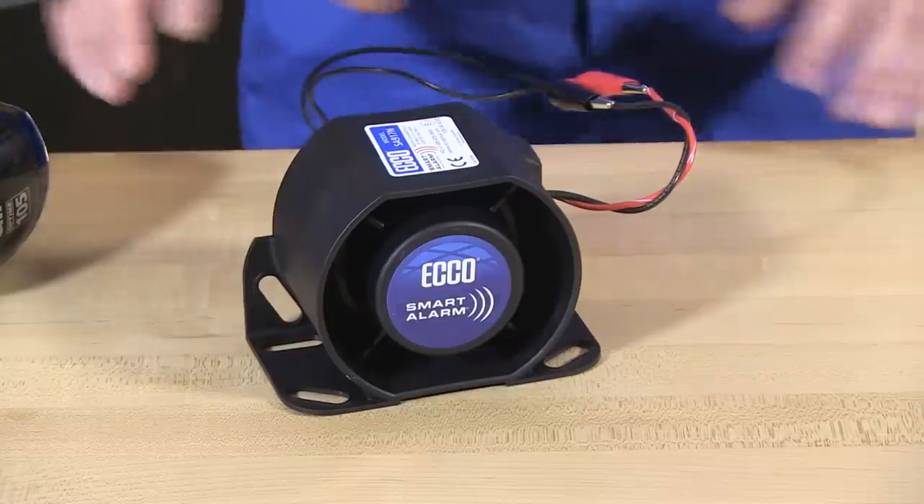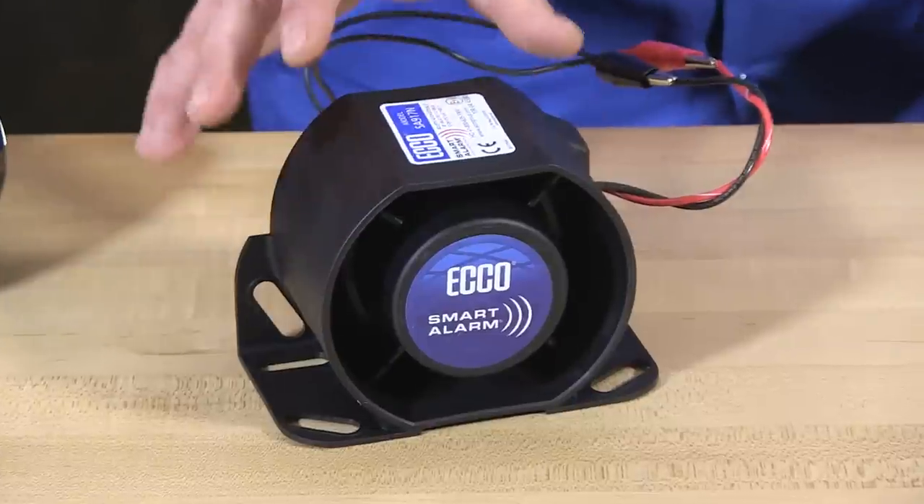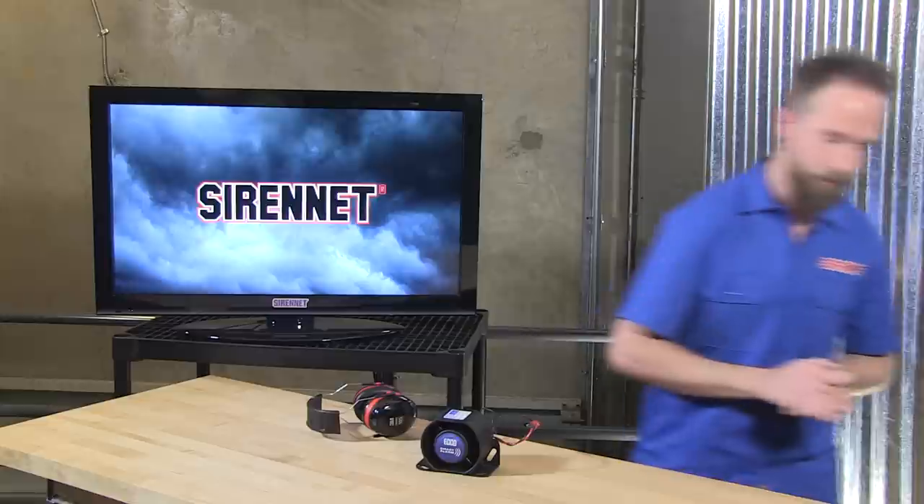There you have it — Echo Safety Group and the SA-917N backup alarm, and how it can adjust for your vehicle. It's nice and adjustable, straightforward, and easy to use. You could use it on a variety of different vehicles, especially in areas with high ambient noise. And the nice thing about it being self-adjusting is that if there's no noise, it will be at the lower decibel range, helping keep the work environment with less ambient noise overall — that's a really nice feature to have on the vehicle.